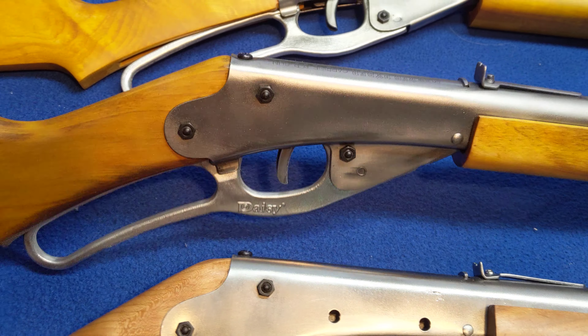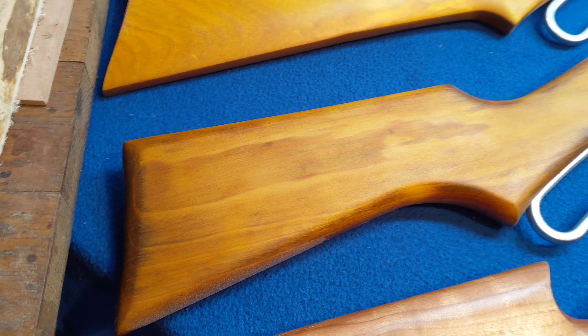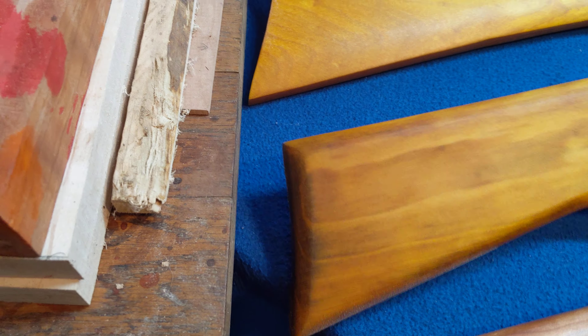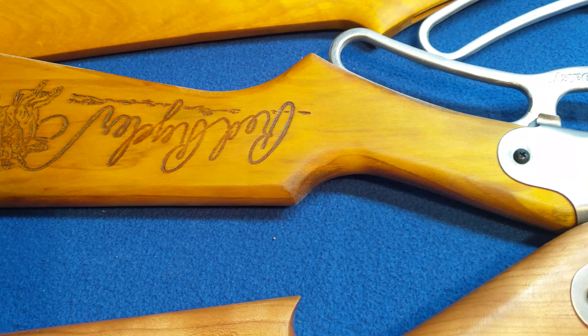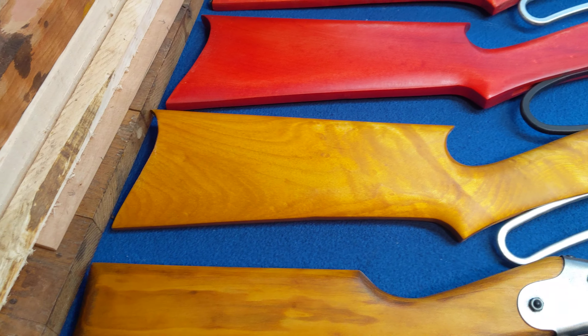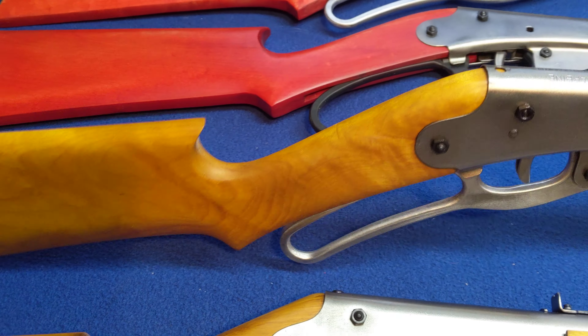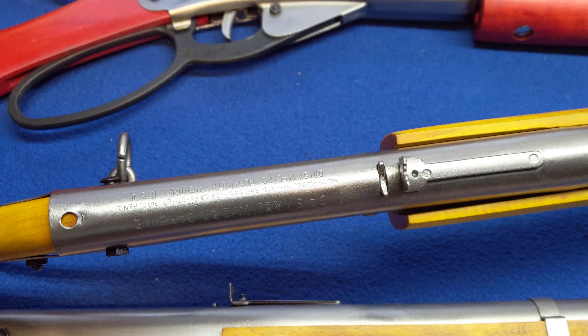Next up is a 1938 — pre-78. It's got some recovered maple stocks that didn't have a whole lot of character to them. Oh, excuse me — that's actually a factory set that's been refinished. I've got so many guns to keep track of them.